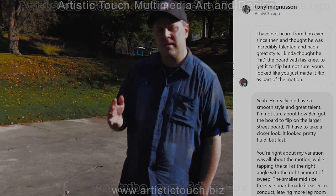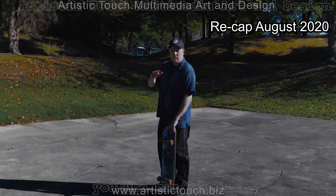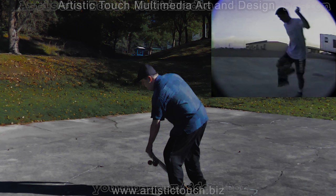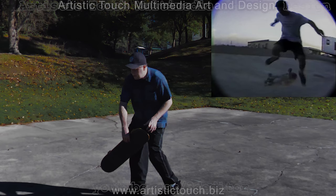Upon more careful observation, looking at it frame by frame, I did notice he in fact steps off the board — boom — the board comes up straight up, and his knee comes up, hits it, and it rotates 180 degrees.